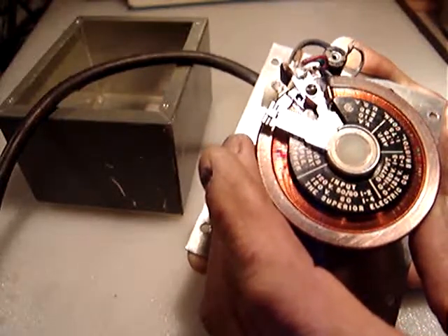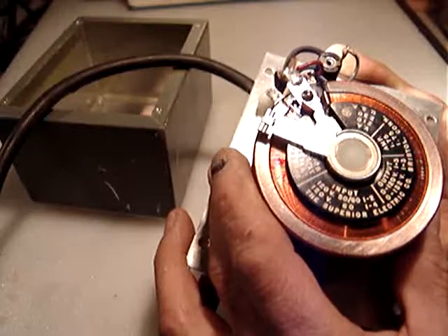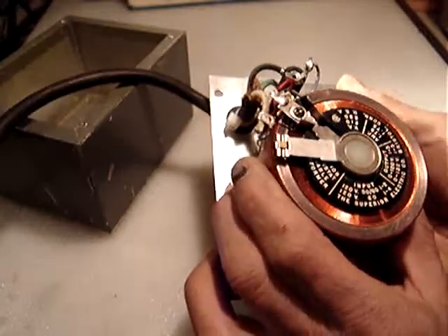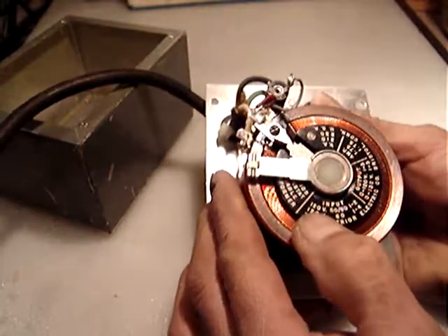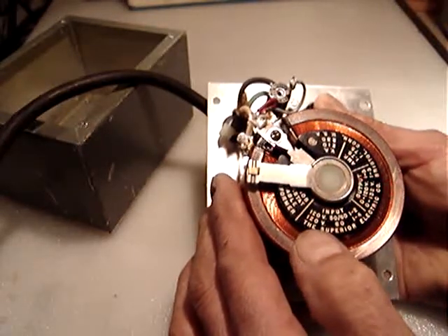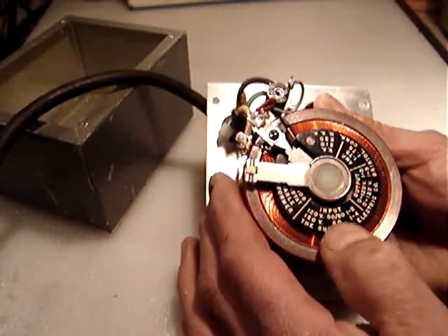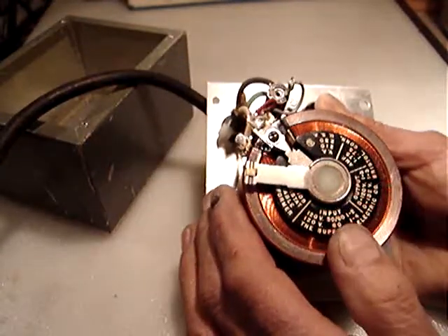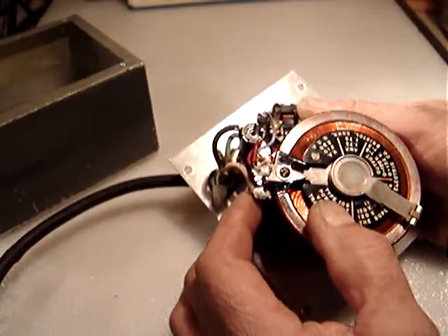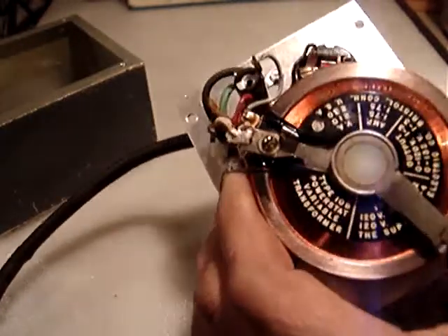The markings read 210, 230, output 100, 0 to 100 volts, 0 to 132. The input is 120 volts, and 120 volts at 60 Hz. That means if you use 220, but this is set up for 120. The type is Type 108 Power Stat variable transformer.